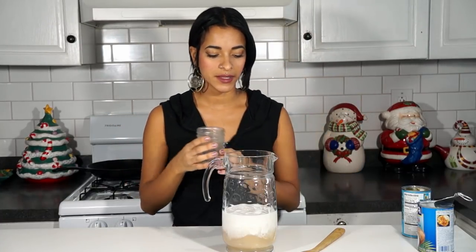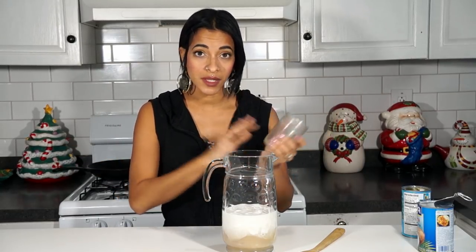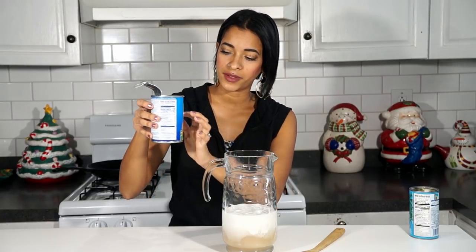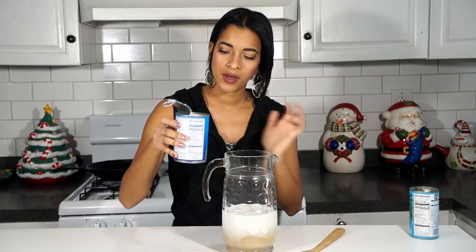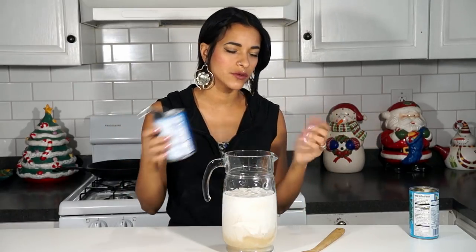I'm also going to be using one cup of vegan sweetened condensed milk. I have a recipe for that — I'll link it down below. It looked a little more watery than my recipe because I used almond milk instead of soy milk. If you make the sweetened condensed milk recipe, stick to the recipe and use soy milk because it's thicker, richer, and you get a creamier, thicker consistency. Then, to replace the evaporated milk, I filled up the same can I used for the coconut milk with regular plain soy milk, just to get the right measurement.